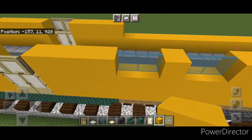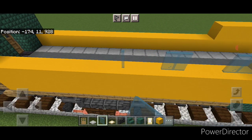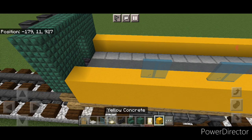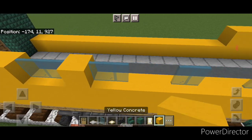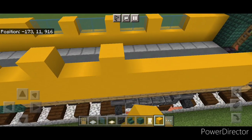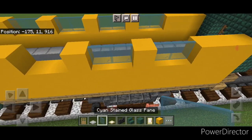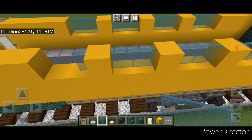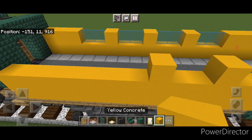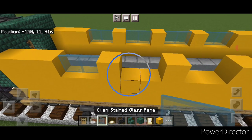Repeat the window pattern on this side: two stained glass, skip one, two, skip one, two, skip one and two. Fill all the gaps with yellow concrete. Then simply come across and copy your pattern of yellow concrete directly across to this side, and fill in all the windows with stained glass panes. Same thing on the other side — copy your yellow concrete directly across and fill in all the windows with stained glass panes.